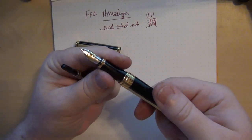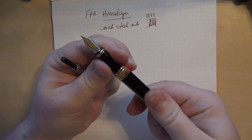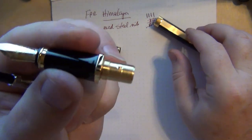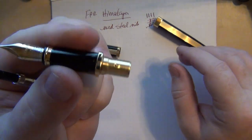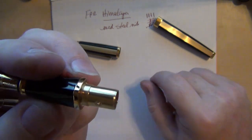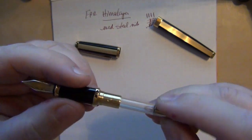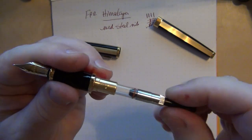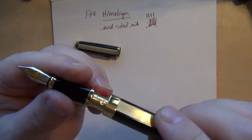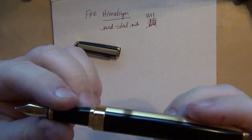One interesting thing about the converter — instead of screwing on or off, it's got a quarter turn, like a BNC connector. I work in electronics and cable, so it's almost like a BNC quarter-turn connector, which is quite interesting. I've never had a pen that actually does that. It's friction fit and fits down in there nice and tight.